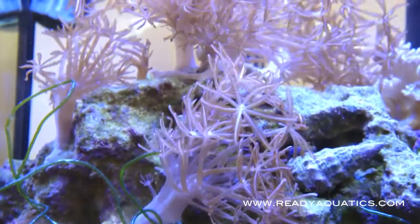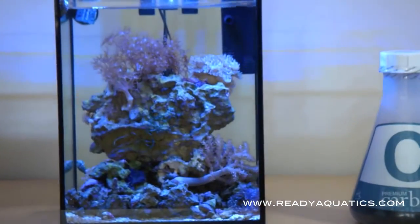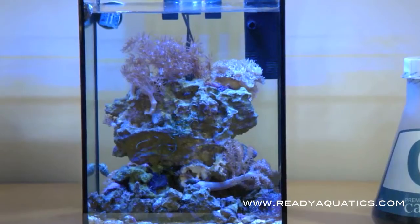Right now we have coral in it. It's a saltwater tank, and we have the axenias, dunking corals, Kenyan trees, St. Thomas mushrooms, and definitely some snails and hermit crabs to keep down all your biomass.